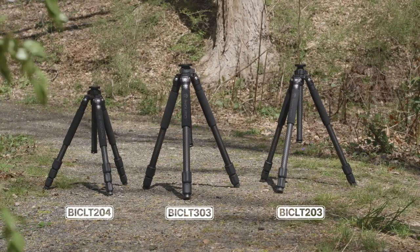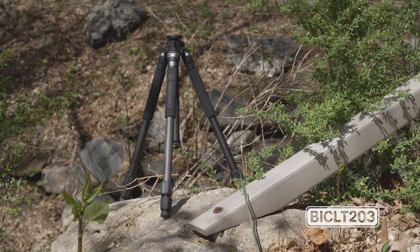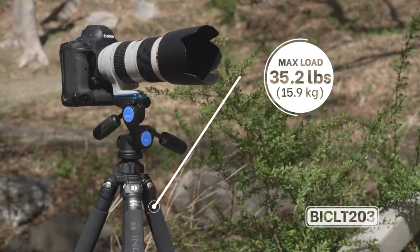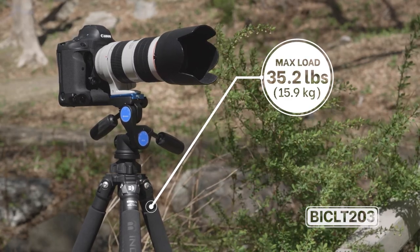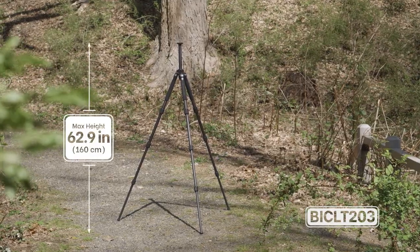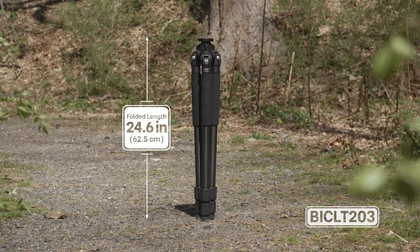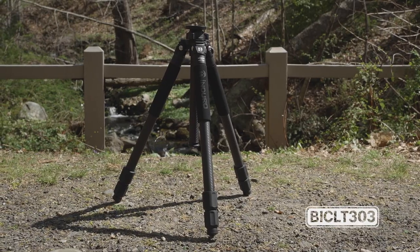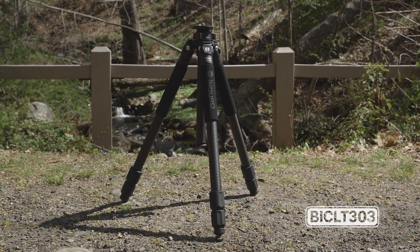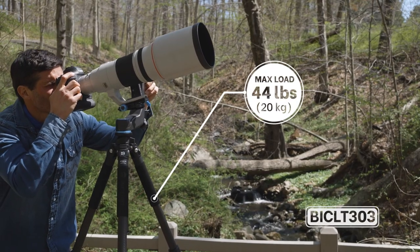There are multiple tripods in this series. First up is the BICL-T203 tripod, a three-section tripod with a maximum payload of 35.2 pounds. It reaches a max height of 62.9 inches and folds down to only 24.6 inches. For more payload capacity and strength, the BICL-T303 is also a three-section tripod but supports an impressive 44 pounds.